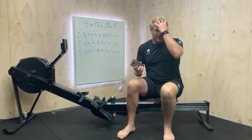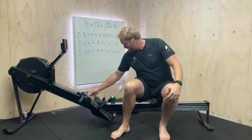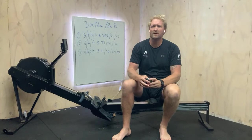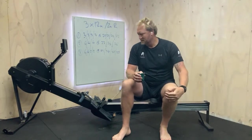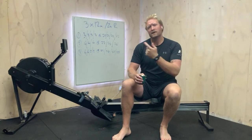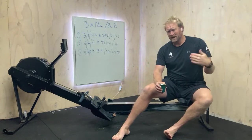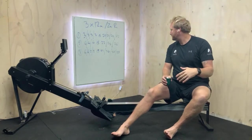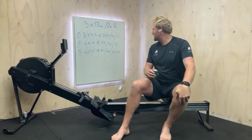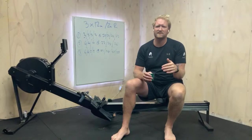G'day team, welcome back for another week. We are just going to do a little bit longer pieces than we normally do - just in some good area, good technique, good rhythm. A couple of minutes off in between, so we've got three 12-minute pieces, starting everything pretty low, we'll get up there but not too much. It's really just another good rhythm session.